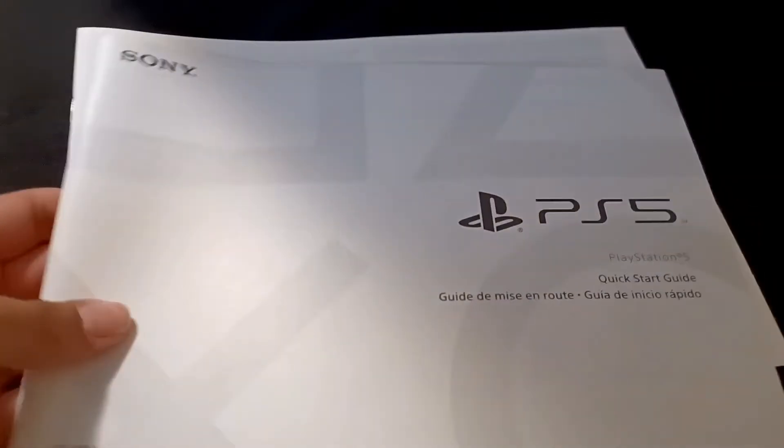And here come the instructions. The wait for this felt like forever.